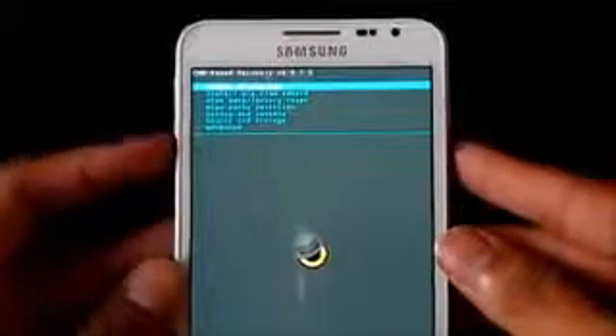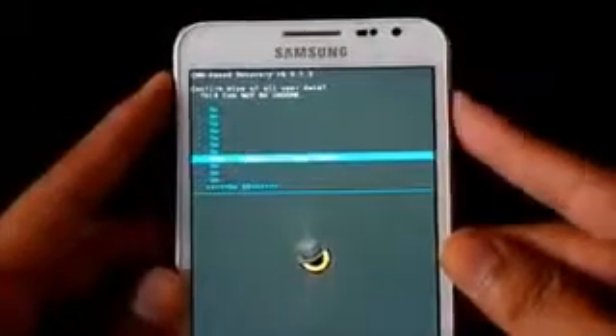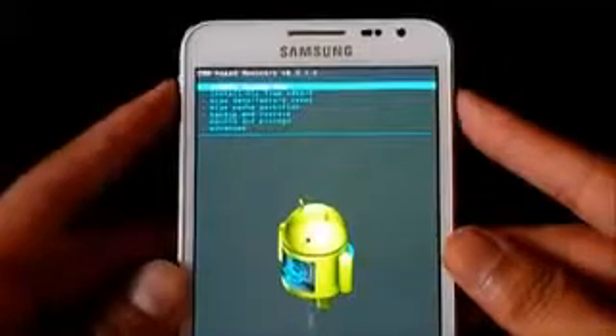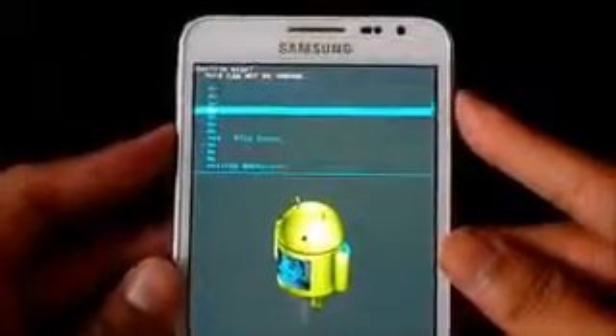Now what you need to do is wipe data — factory reset, delete all user data. Then again wipe cache partition.